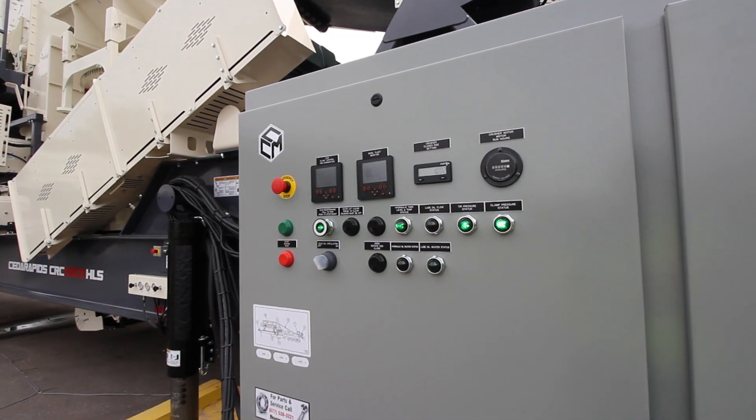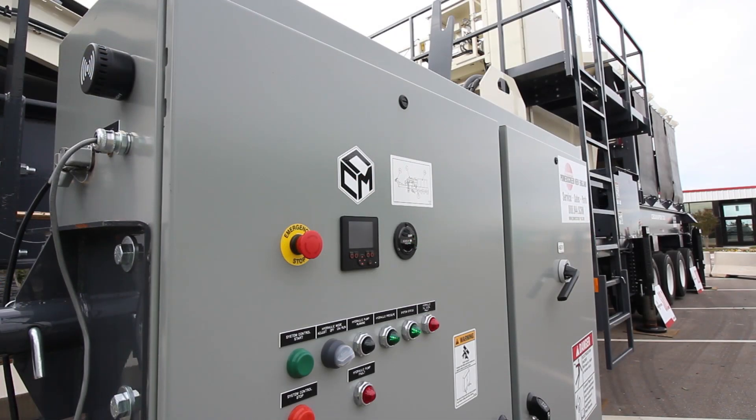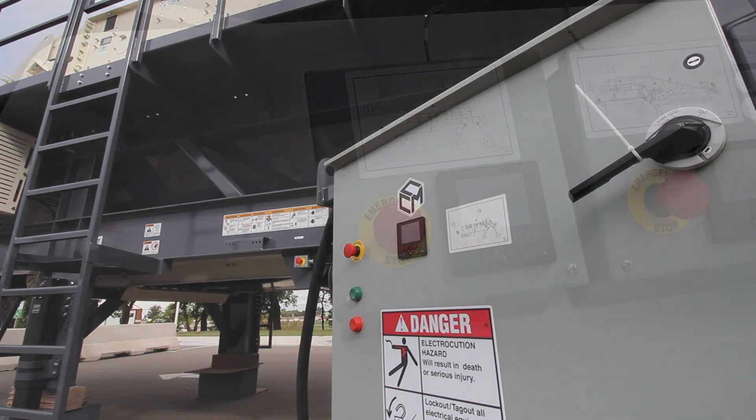Each CCM panel has exactly the same control module in it — they're all interchangeable. Every plant, no matter what it is — a closed circuit crushing plant, open circuit screen plant, jaw plant — they all have exactly the same control module because we've got this unique communication system to make it simple.